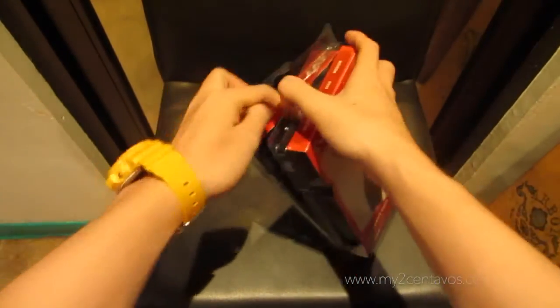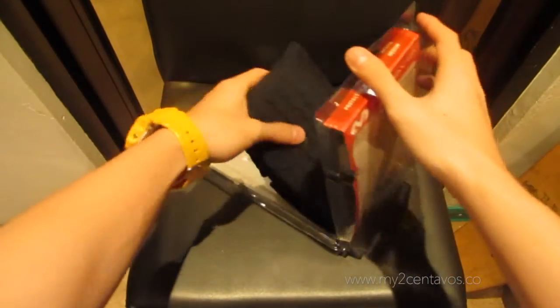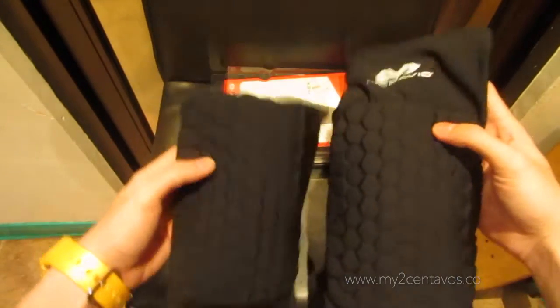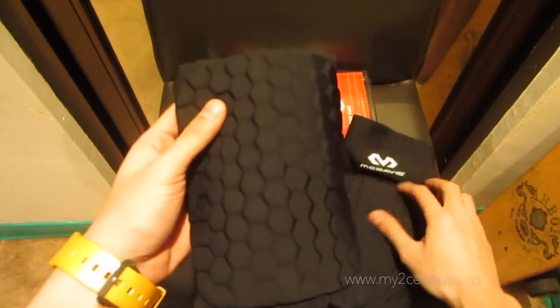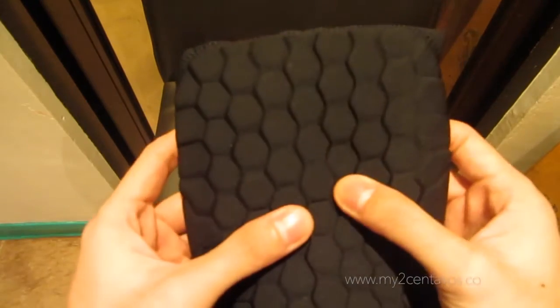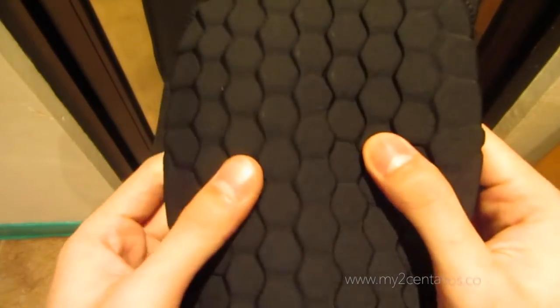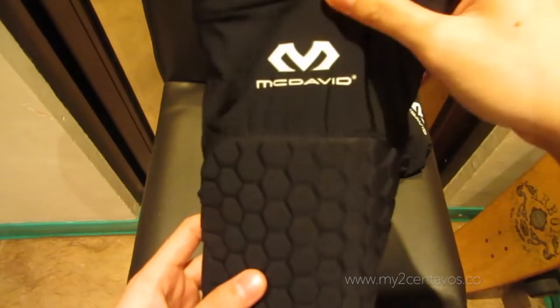Let's open it up. When you buy a pack, you'll receive a pair of these protective leg sleeves. As you can see, these are the hex pads which will protect you from falls when you're playing.